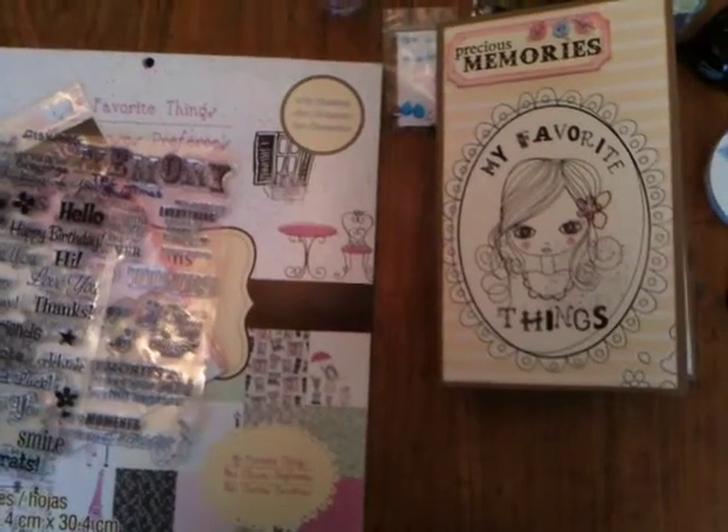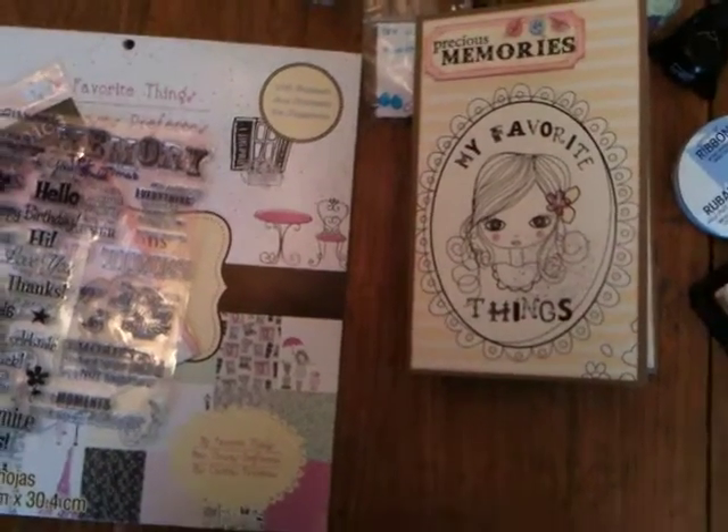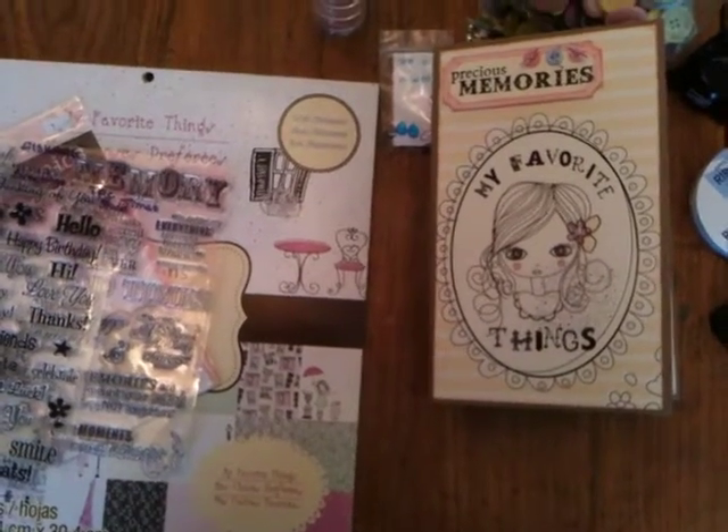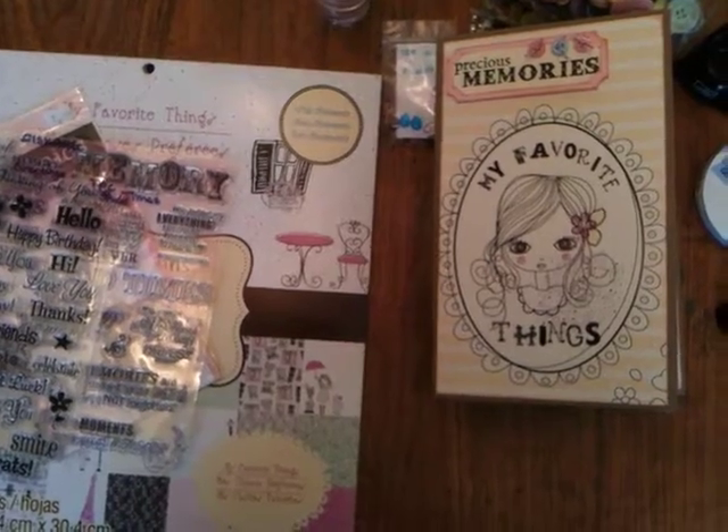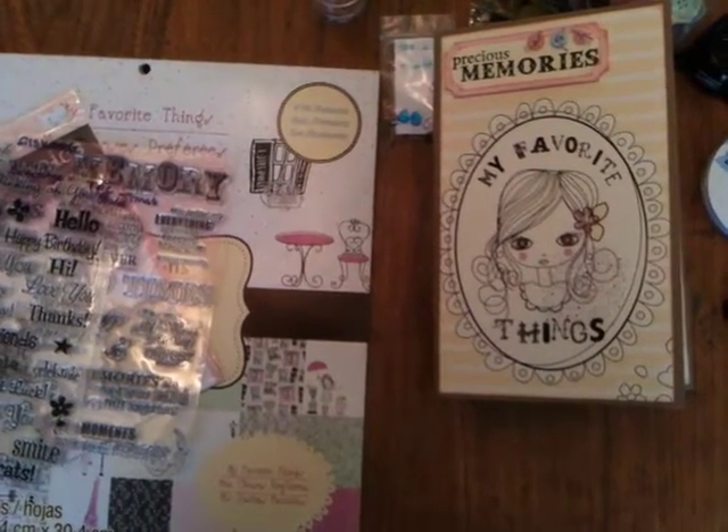Hi everyone, this is Michelle of Purple Monkey Moments, momof2blog.blogspot.ca, or Scrapper6b on YouTube, and I'm here today with my first ever video.